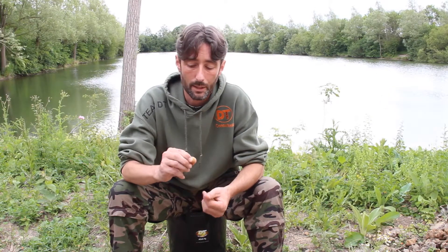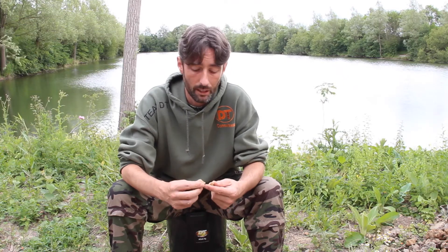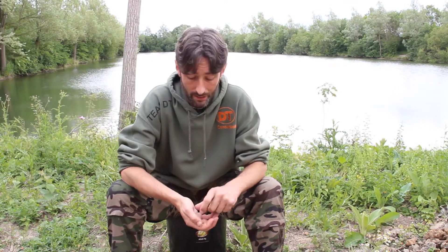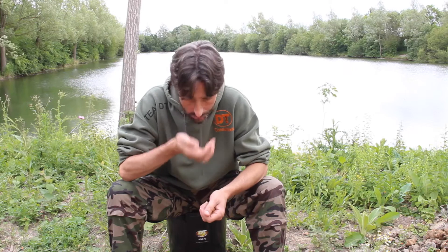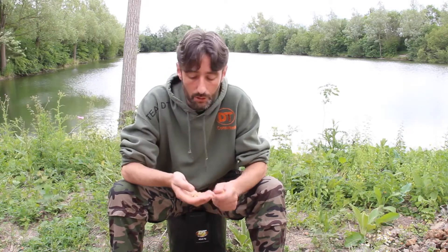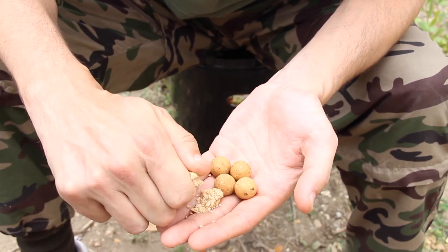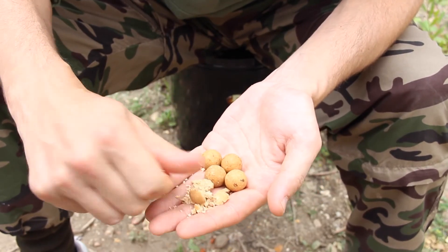So this is Enblend. It's a boilie that is absolutely crammed full of coarsely ground tiger nut meal. Lots and lots of calf milk replacer in there as well, so very high quality milk proteins. There's a really lovely sort of creamy nutty note to the boilie. That's because there's milk B in there, the calf milk replacer combined with the toasted nut flavour as well.